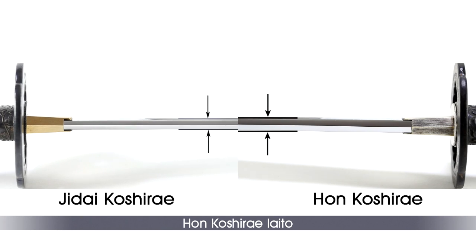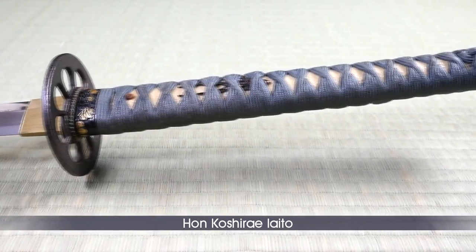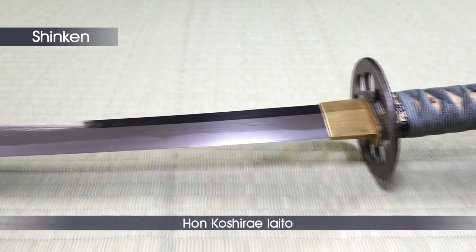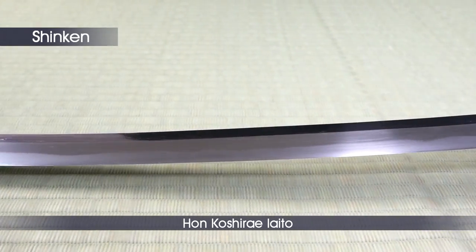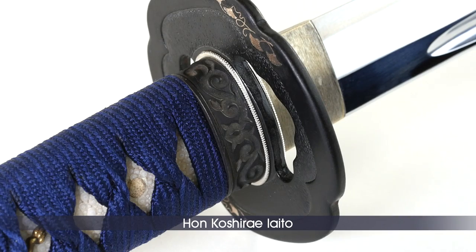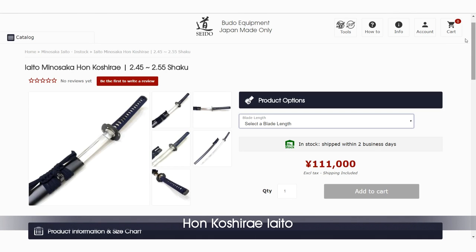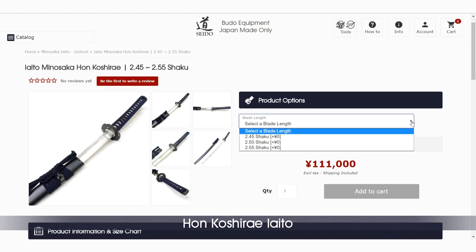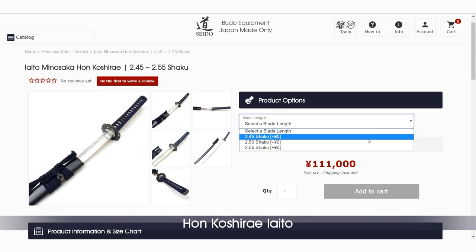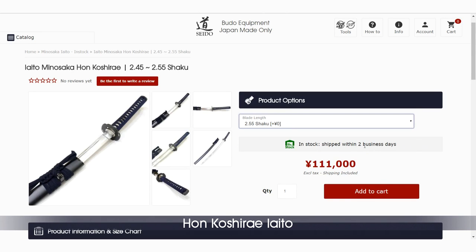The Hon Koshirai model is a heavy blade Iaito — it wasn't designed for the majority of practitioners and certainly not for beginners. These types of blades are closer to blades of real shinken and therefore suited for advanced practitioners for research and practice oriented toward tamashigiri. It may also be a good choice for intermediate practitioners with a strong build who think a standard blade is too light. This Iaito is available in three different sizes, suiting practitioners from 175 to 185 cm and can be fitted with blades from 2.40 to 2.55 shaku.